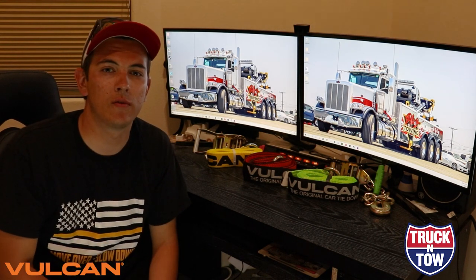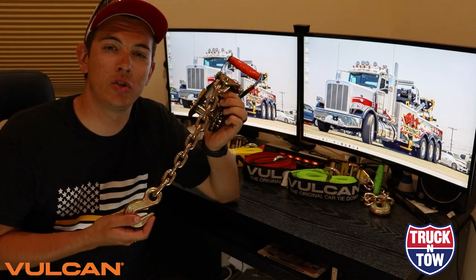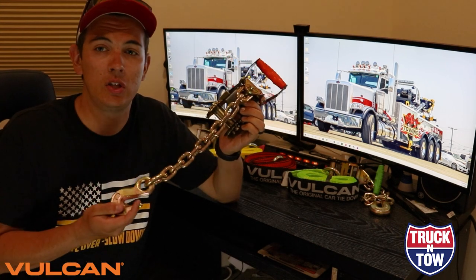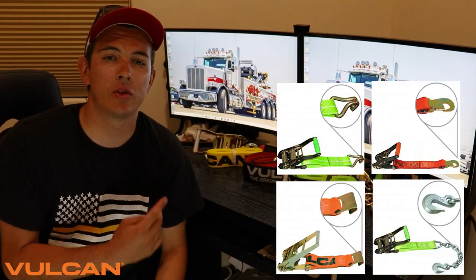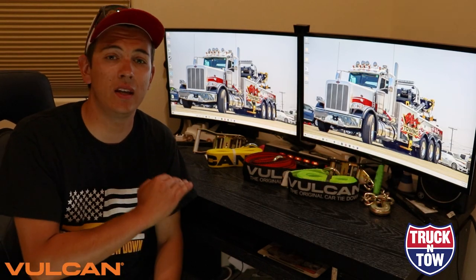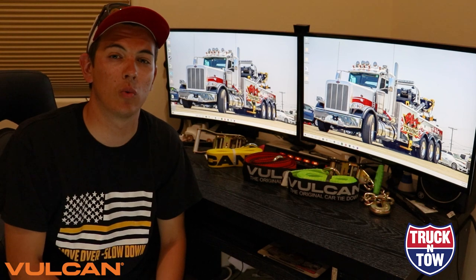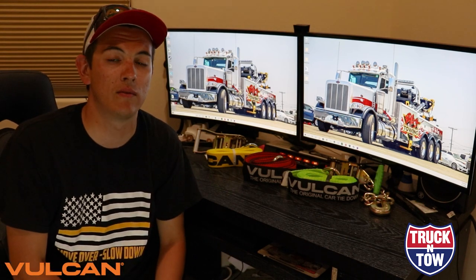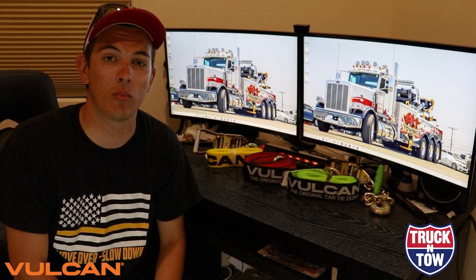Vulcan offers multiple tie down solutions for basically any vehicle that you need to transport. For the duration of this three-part series we are going to be using the chain and chain hook assembly for our tie downs, but shown on screen here is some of the other tie downs that they offer. We're going to take these products out into the field and show you how to properly use them. If you're interested, check the description below for links to any of the products, which will take you to Truck and Tow, their distributor for the Vulcan brand.